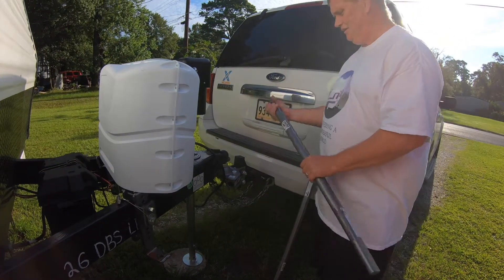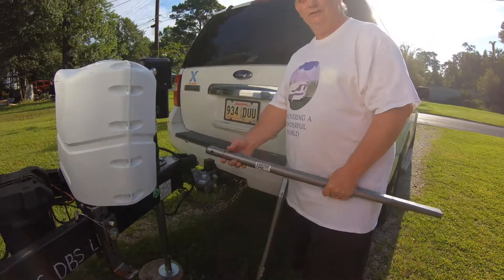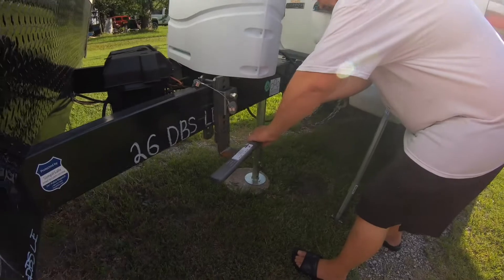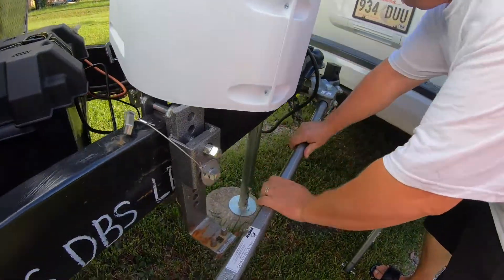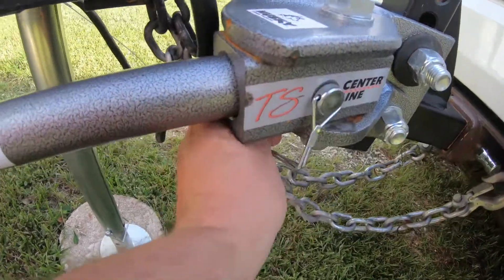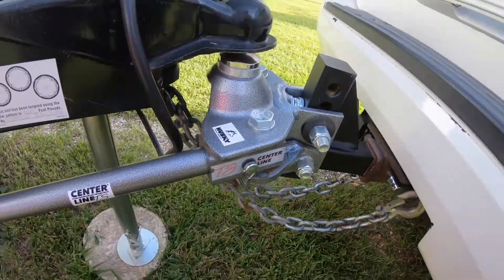My specific distribution hitch is a Husky Centerline, and we'll have links below to a couple of distribution hitches. What you do is you slide it into here — you've got it right there — okay, we clip the pin into place, just like this, and now it's all locked in.